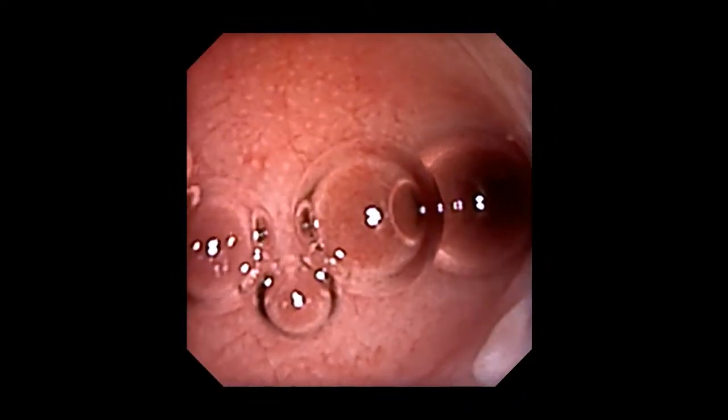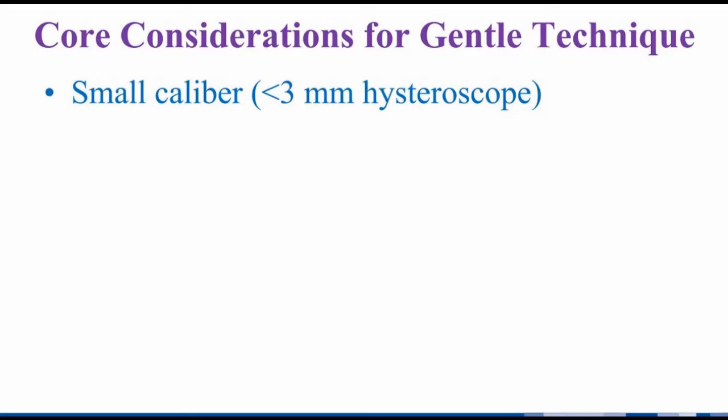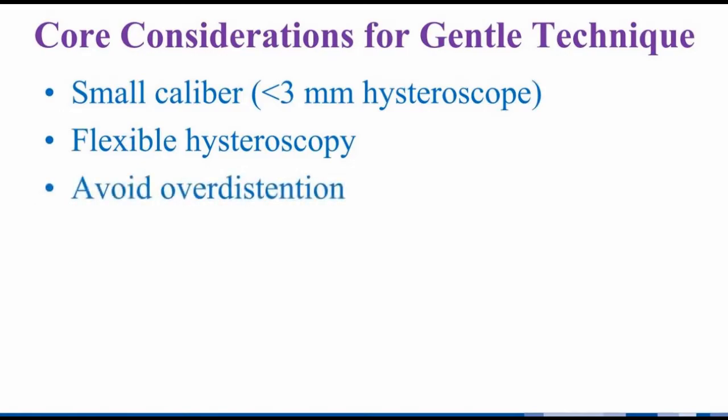Though the periscope technique seems to have a low rate of tubal spasm, transient relaxation of spasm is readily observed. Our experience has been that gentle technique is central to reducing spasm. Core considerations include a small caliber hysteroscope — for practically all nulliparous patients we used a 2.5 millimeter hysteroscope, which is narrower than the cervical lumen for most nulliparous women. Flexible hysteroscopy helps because rigid hysteroscopy is more likely to abrade the cervix, particularly with an empty bladder. Avoiding over-distention also matters, which is particularly common with a stenotic cervix and bilateral tubal occlusion. This is an important source of pain in HSG and sonosalpingography approaches that occlude outflow of dye or saline.